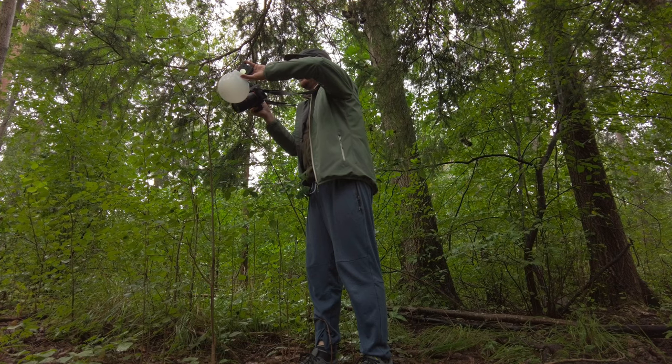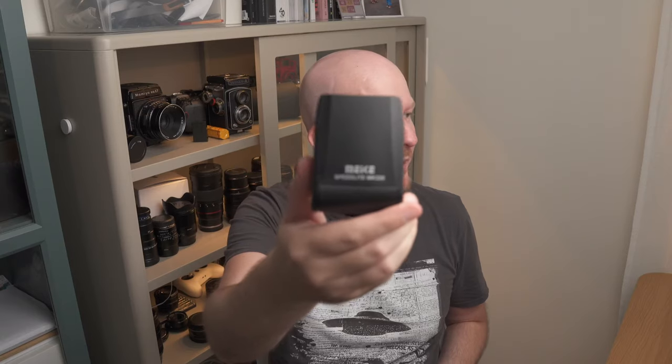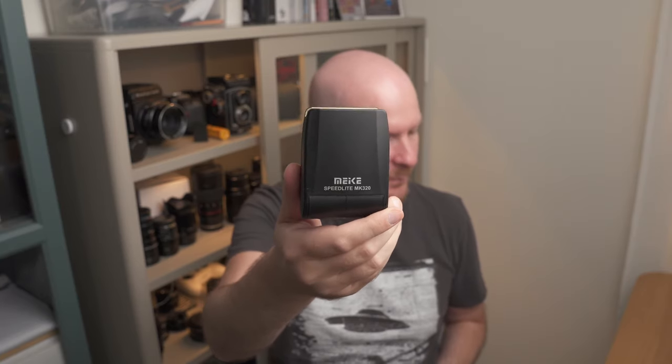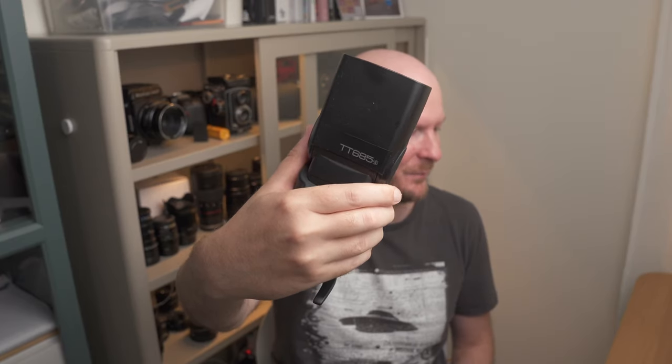Flash strength is determined by the guide number. The FlashQ X20 has a guide number of 20, which is the same as this very small flash for my Fuji system. Through testing I've found that a guide number of 20 is a little bit too little for macro photography. You need something along the lines of the Meike MK320, which has a guide number of 32 — that's enough for macro photography. Then there's the Godox V350 with a guide number of 36, and the big TT685 with a guide number of 60, which is three times as powerful as the X20.